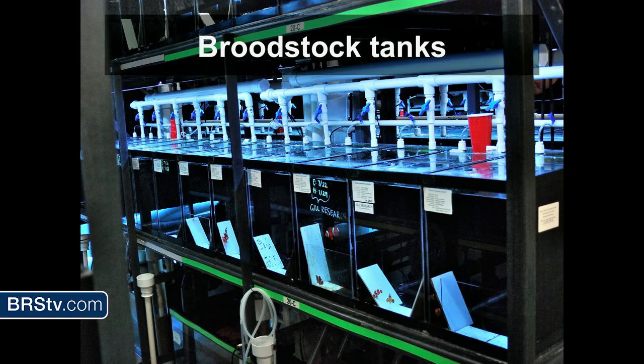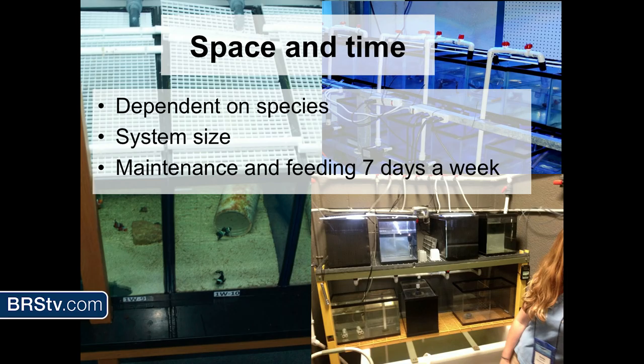We don't do broodstock tanks at the Columbus Zoo — I don't have the space right now. This is just an example of broodstock tanks; I'm sure some people have fish rooms with broodstock to raise clownfish. This is Roger Williams University. The time it takes depends on the species you're working with, how big a system you need, and that all factors into how much maintenance and feeding you'll have to be doing seven days a week.